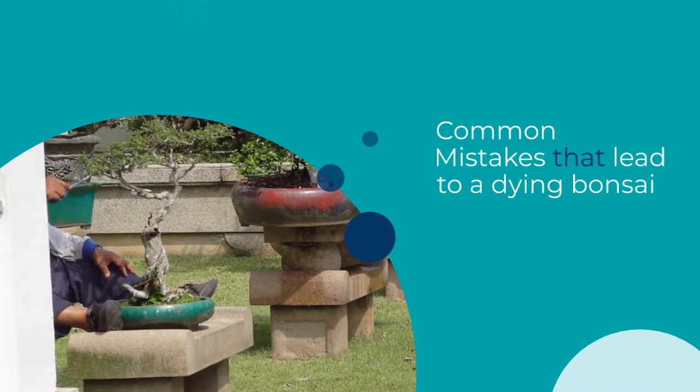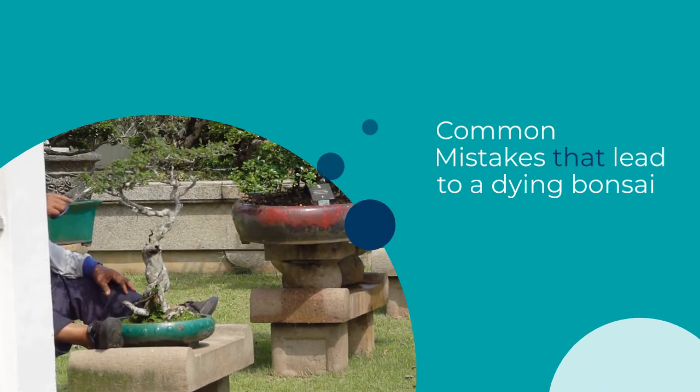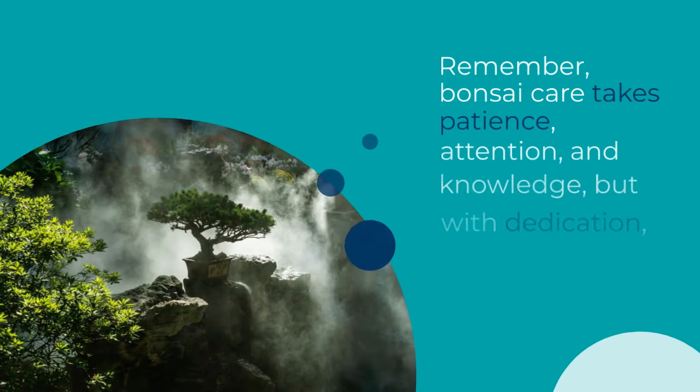Common Mistakes That Lead to a Dying Bonsai: Forgetting to Water, Overwatering, Wrong Location, Insufficient Sunlight, Rushing the Bonsai Process.